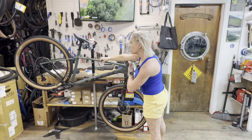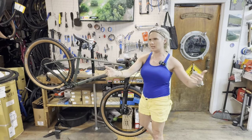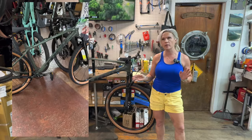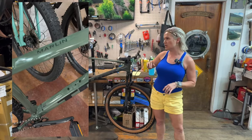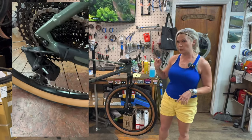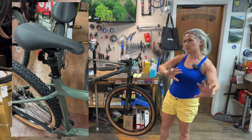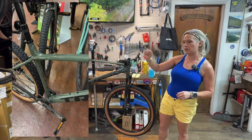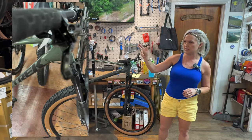The Trek Marlin series is an intro series — that customer coming in the door saying 'I just want a beginner bike, I'm not gonna ride mountains.' But you can actually take it on pavement, path, pebbles, and trails. This one is a little different — more towards the trail side. It's their upper-end Marlin; the lineup goes Marlin 4, 5, 6, 7, and 8.